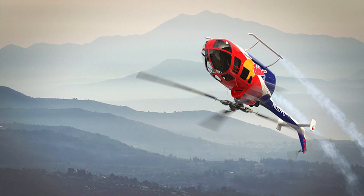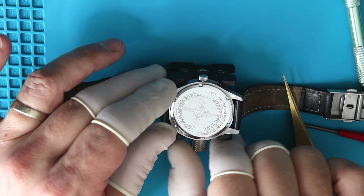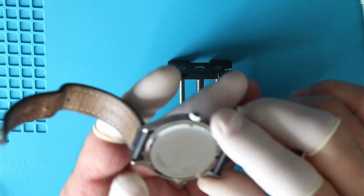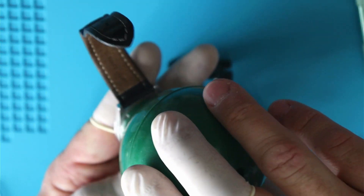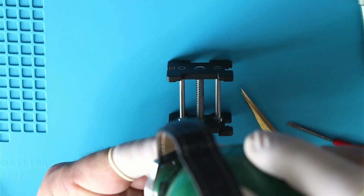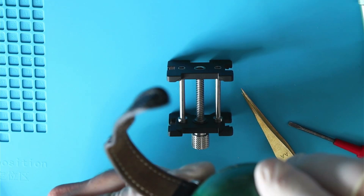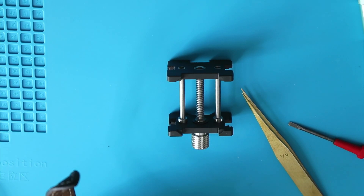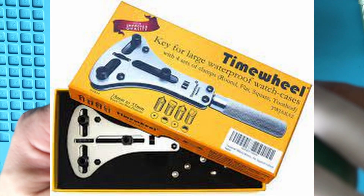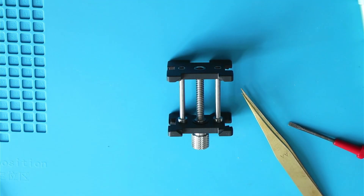Now we're putting the case back on. You can see the engraving there — like I said, it's not very fancy, just laser engraved, very superficial. I'm using my little time lab case back opening ball, and I've since bought myself a JAXA tool which can tighten a case back a little bit tighter.